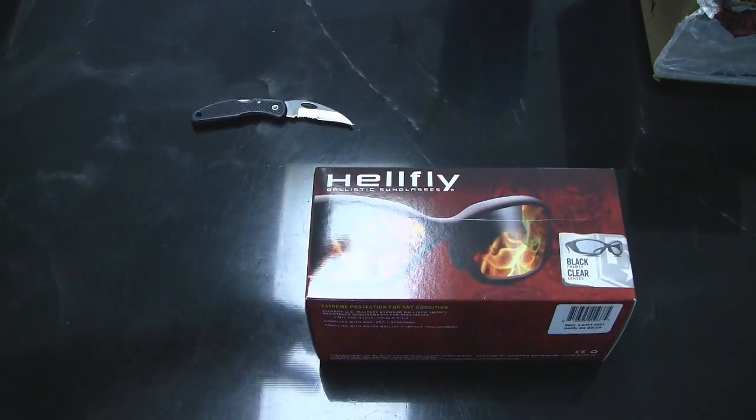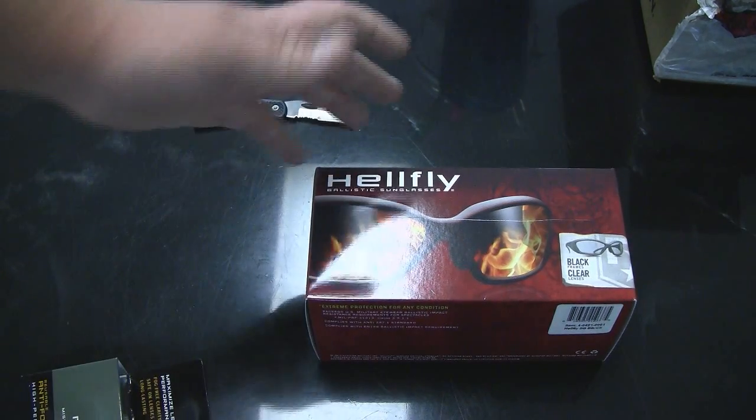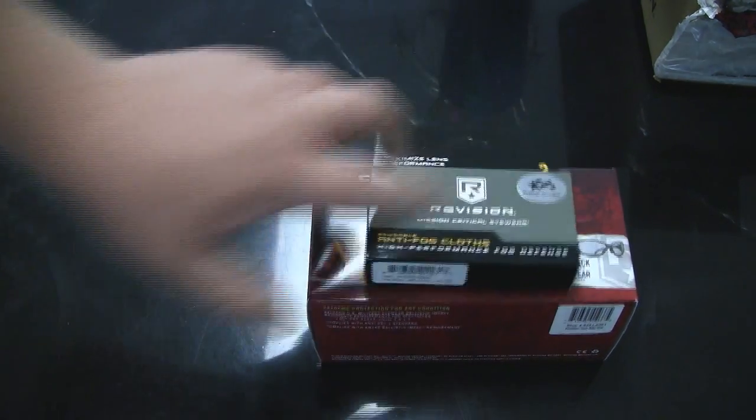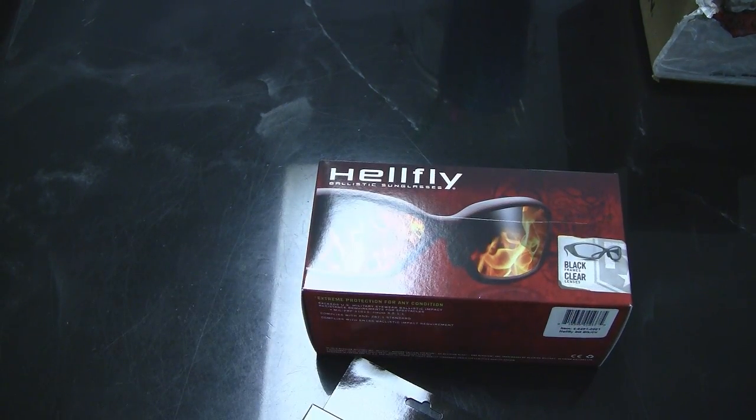They got me a pair of Hellflies. They would have been like $93 or so — a lot. But I saved like $20 off that and then I saved like $3 off the anti-fog cloth. So that's going to be really nice.